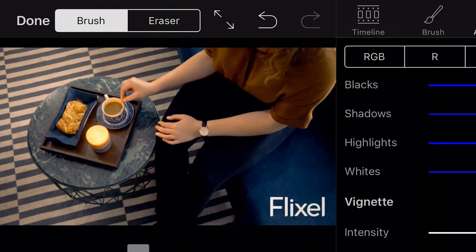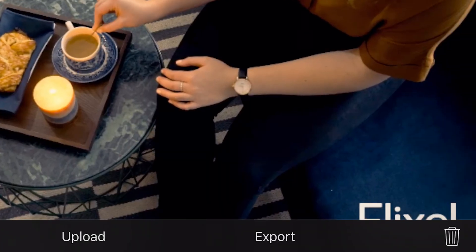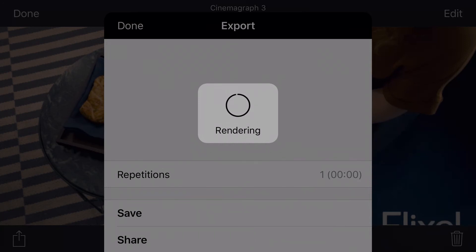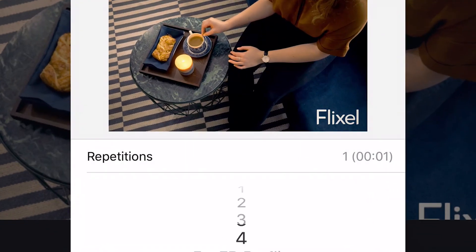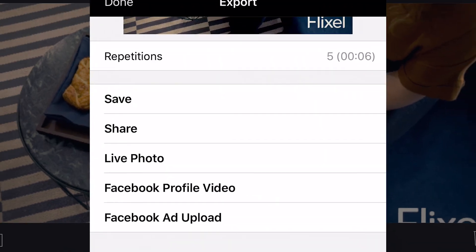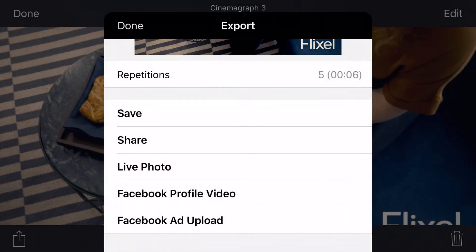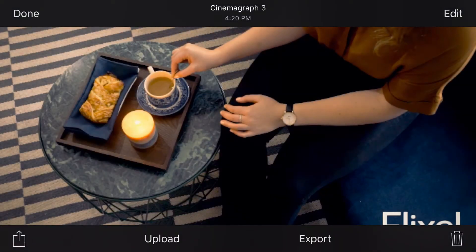Wow, you just created a Cinemagraph worthy of some of our top creators, so let's make sure it gets shared. Export your Cinemagraph and select the repetitions. You can even select the number of repetitions based on the network you're sharing it on so that your Cinemagraph video file is optimized for that particular social media network. You can then save it to your library or Creative Cloud, or share it instantly to social media from the app.